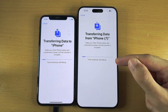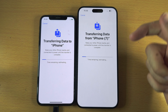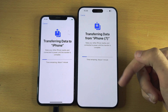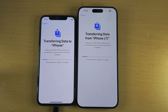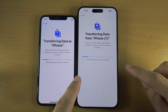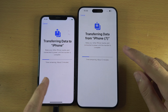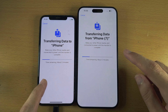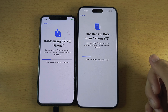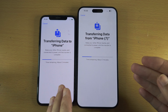It did not ask me to activate eSIM, but if it did I'll have a dedicated tutorial on activating eSIM in the description covering both methods. This data transfer will transfer literally everything — your new iPhone 15 Pro Max will look exactly the same as your old iPhone. You may need to re-sign in to some accounts, but it should not be a big issue.